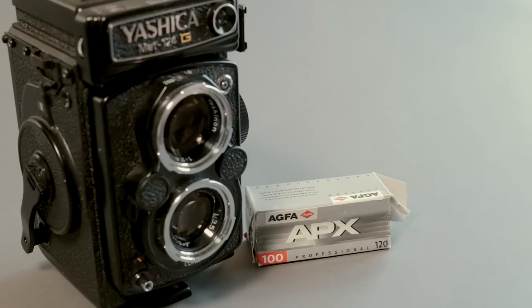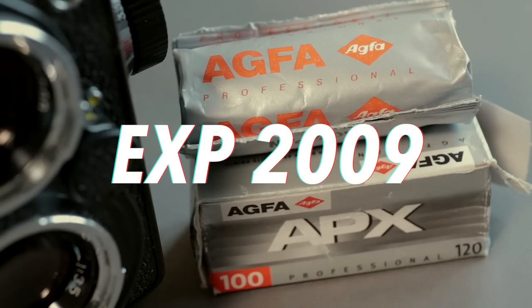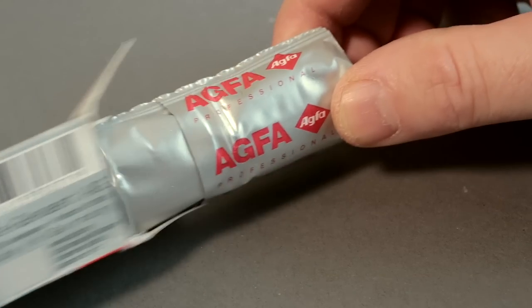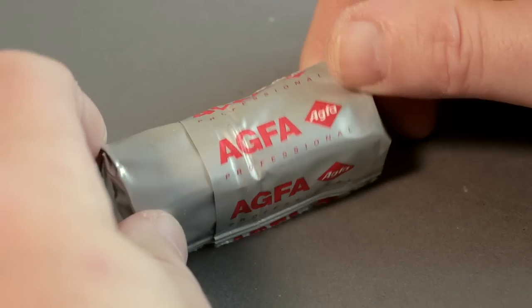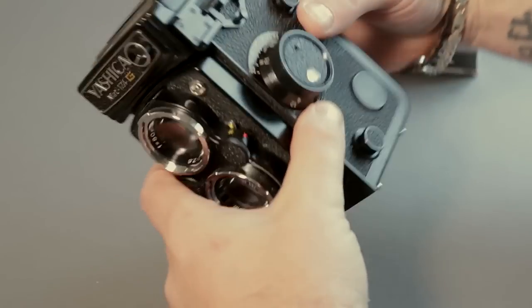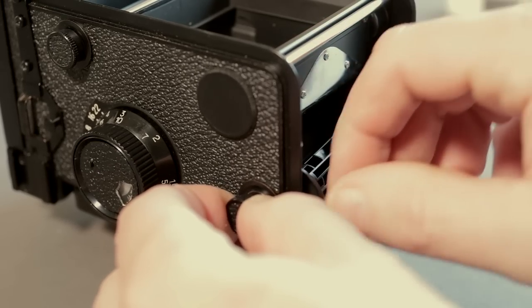In this video I'm going to show you what happened when I shot this classic roll of Agfa APX 100 which expired in 2009. It's been frozen all that time so I've got quite a few rolls of this film and I want to see if it still works. I'm going to use my Yashica 120 format G, which is a 6x6 medium format camera and a nice light camera to walk around with.